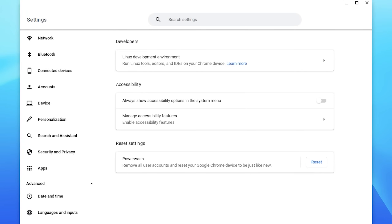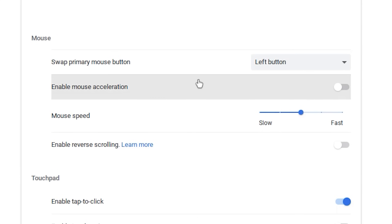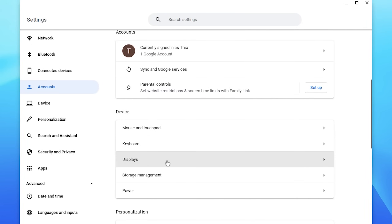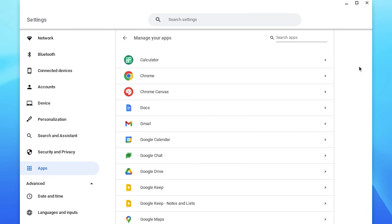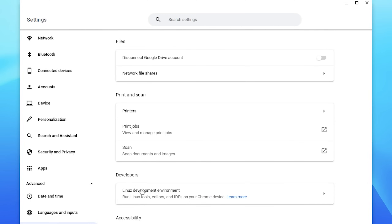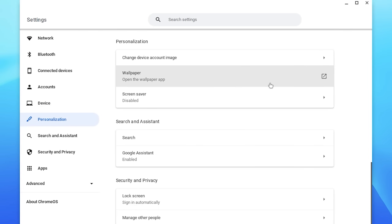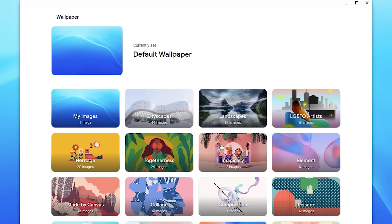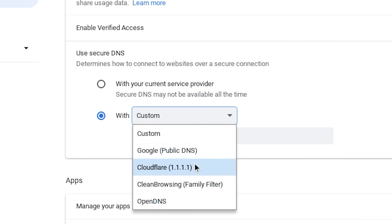If we look at the system settings, there's actually quite a bit you can change. For example, in the mouse settings you can disable mouse acceleration. You can also go into the security settings and change some of the login stuff, look at the list of installed apps, and it all looks really similar to the Chrome web browser interface. There's a section for Linux if you chose to install it. There are personalization settings like changing the wallpaper with some pre-installed themes, and there's also more advanced stuff like DNS settings you can change.